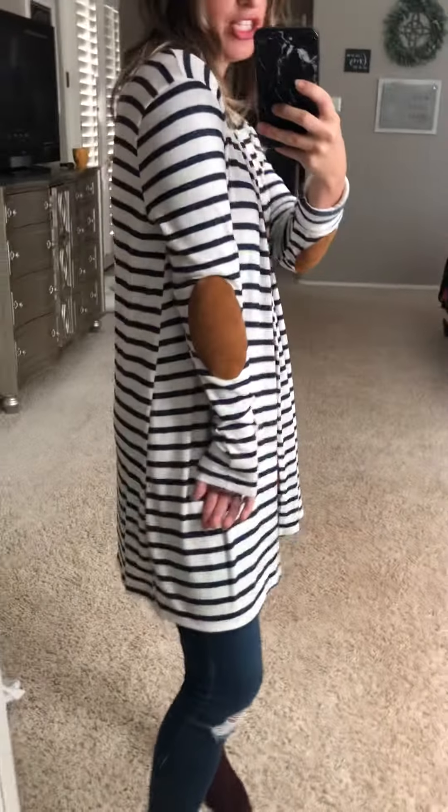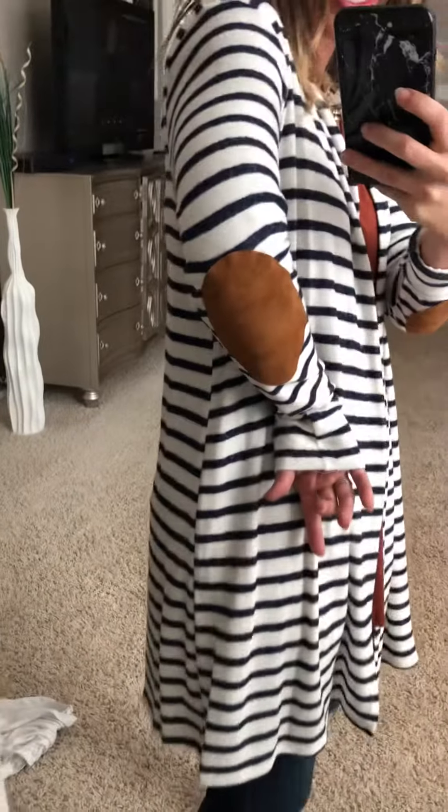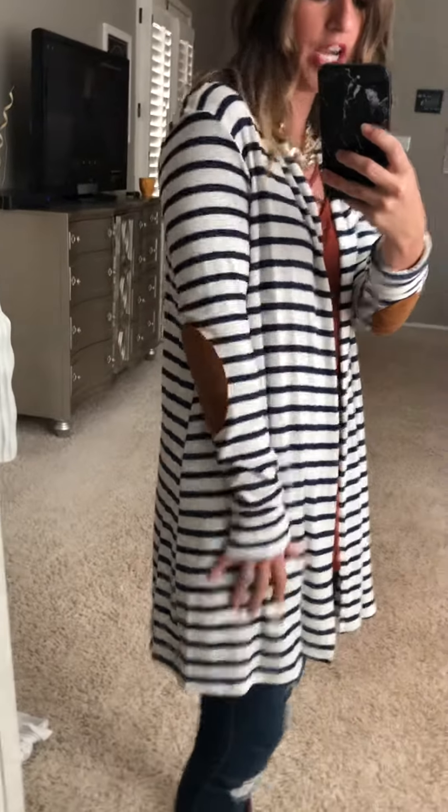This cardigan is adorable. It is a navy — not black — and it has super cute elbow patches made of a suede material. I love it paired with this undershirt, the rustic crisscross.